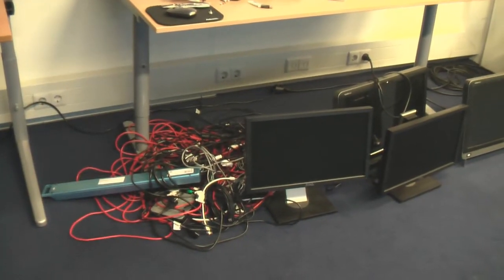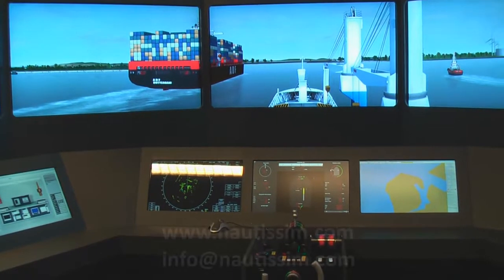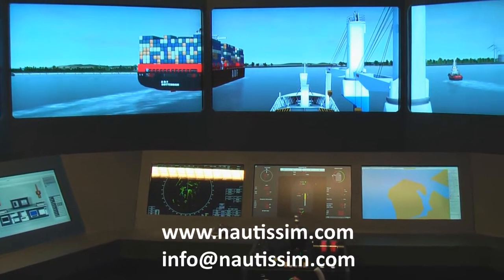The ship is passing us now. We reused a stack of cables that came out of the Class A before, and some of the screens. A container vessel is passing by.